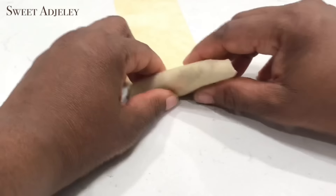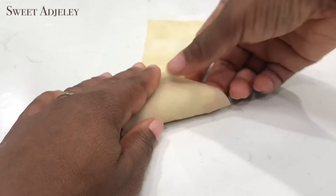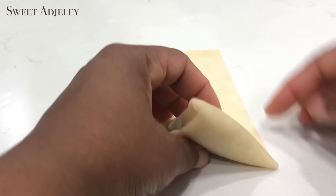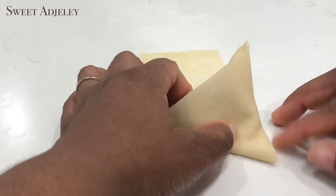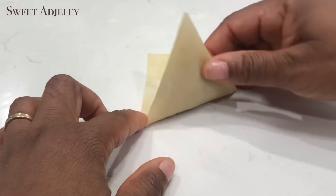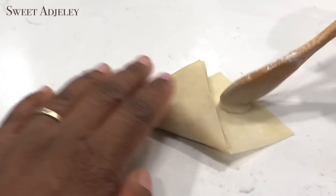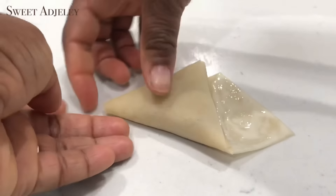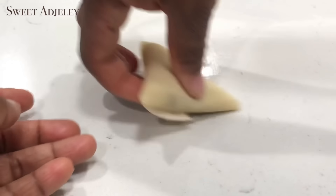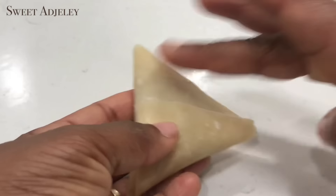Keep folding in a triangular shape until you have reached the end — I will leave a link to the wrap in the description box below. Once you've reached almost to the end, apply the paste and then finish the folding process. It is very, very simple. In the beginning it may be a bit challenging, but once you get it, you got it — my daughter folds it like a pro now.